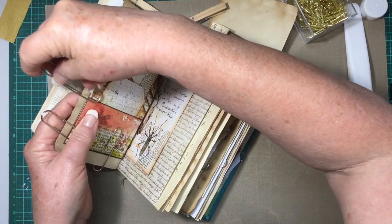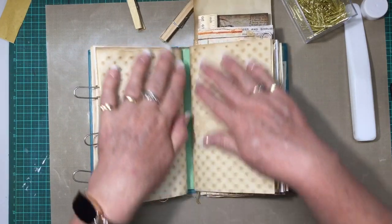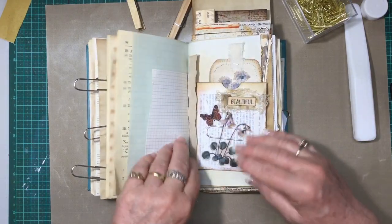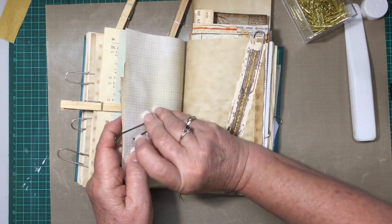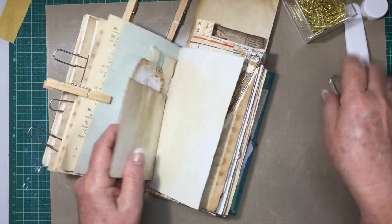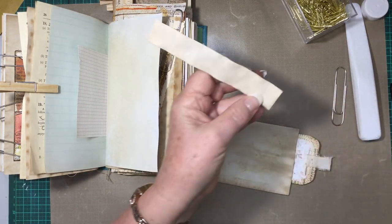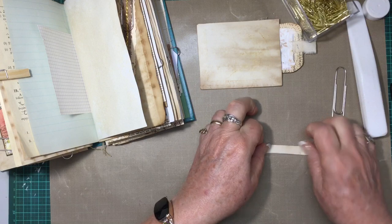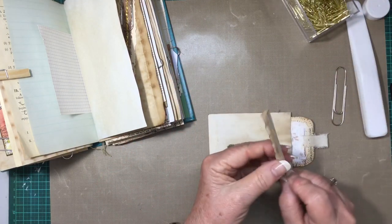Okay, so that's that one done and it will go in there. I've got to work out something in there — I left it because I just love that paper, but we'll see. I've just got a piece of coffee-dyed paper, a little strip, and I'm just going to fold it in half to create a tab for the flip-out. I don't like using paper clips very much because they have the potential to rip the pages.